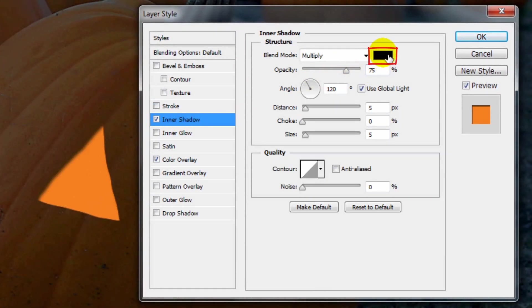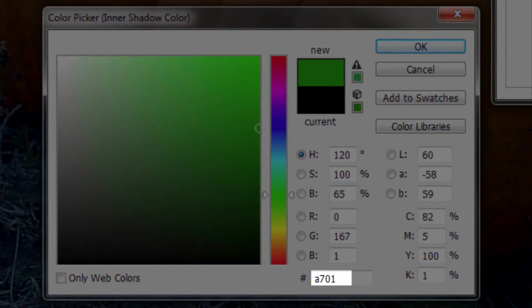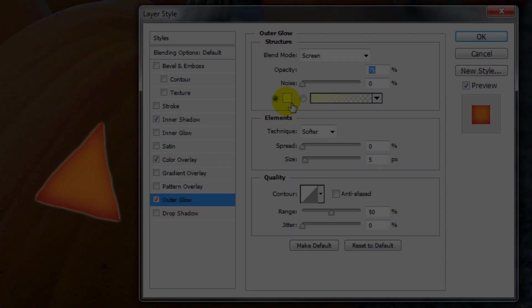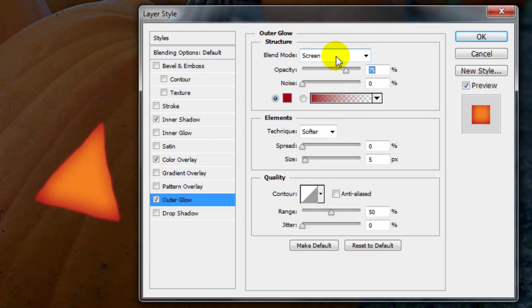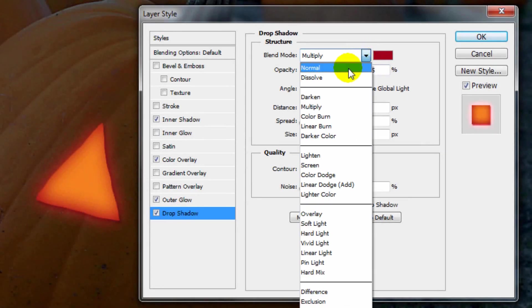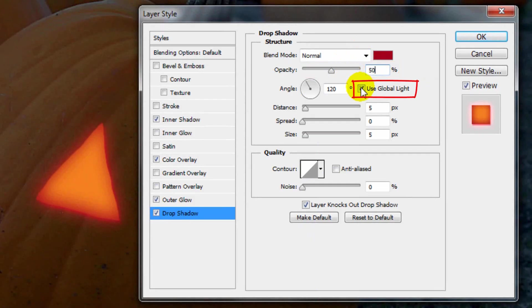Click Inner Shadow and the color box. Type in A7010D, change the Blend Mode to Normal, and make the Opacity 100%. Uncheck Global Light and make the Angle minus 128 degrees. Keep the Distance 5 pixels and make the Size 27 pixels. Click Outer Glow and the color box, type in the same color, and change the Blend Mode to Linear Dodge. Make the Opacity 50% and the Size 29 pixels. Click Drop Shadow and the color box, pick the same color, change the Blend Mode to Normal, and make the Opacity 50%. Uncheck Global Light, make the Angle minus 45 degrees, the Distance 3 pixels, and the Size 7 pixels. Then click OK.